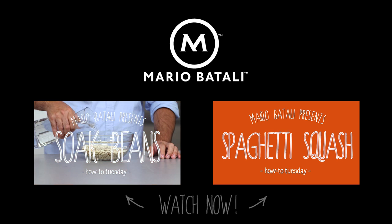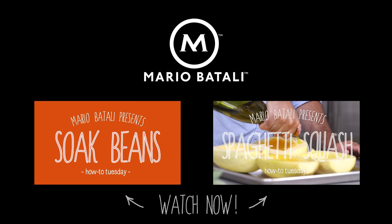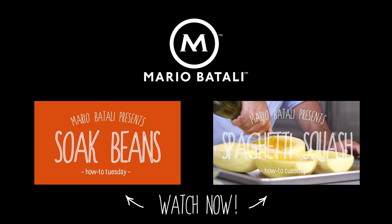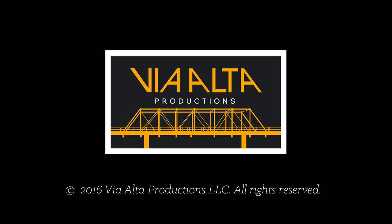Thanks for watching. Subscribe to my channel for a new video every week, and check out my website for exclusive travel guides, recipes and more. We'll see you next time.